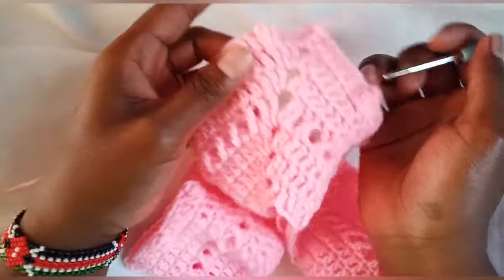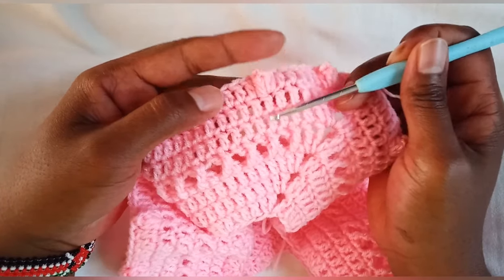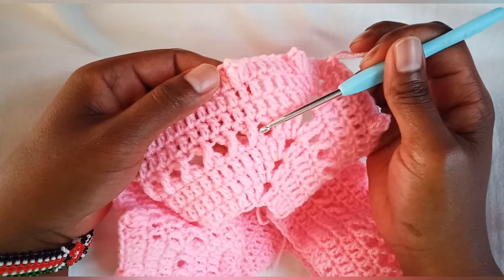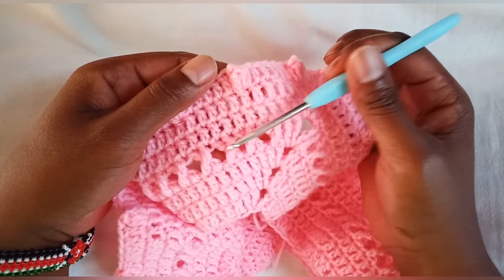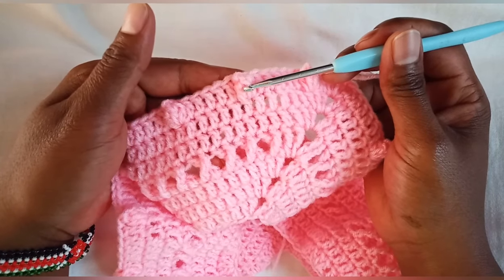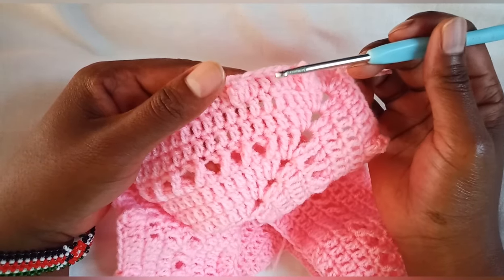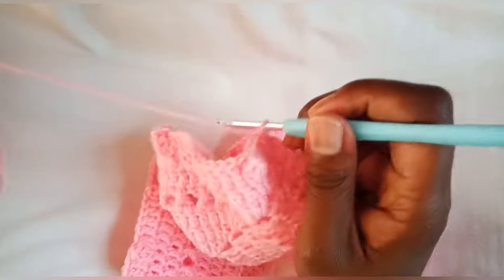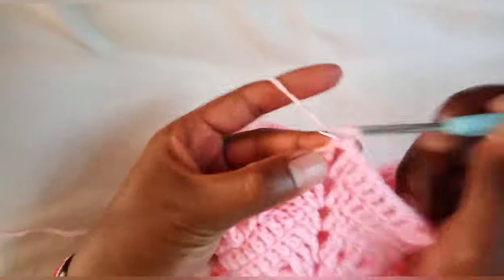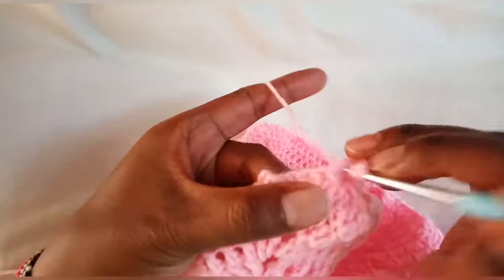From this point, we are going to repeat the pattern we have done. Below the bubble, make two rounds of double crochets, then a round of criss-crossing treble crochets, two rounds of double crochets, then a round of bubbles. That will be the repeat pattern until you have your desired length. Continue with the pattern — I'll see you when I'm done.